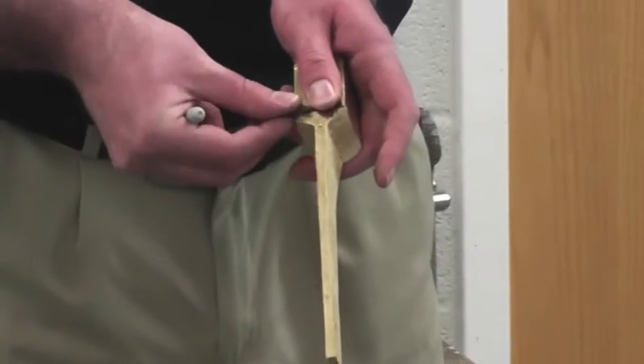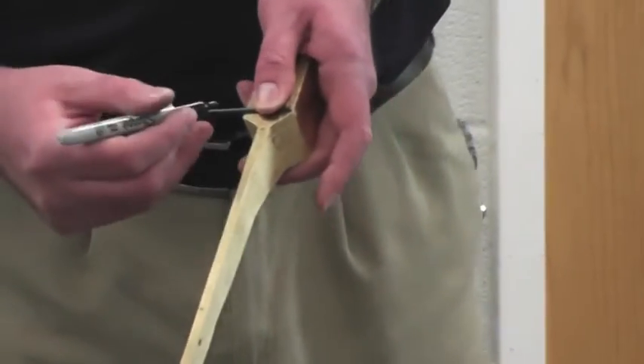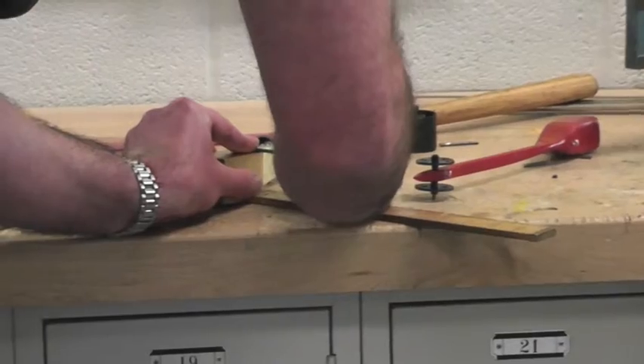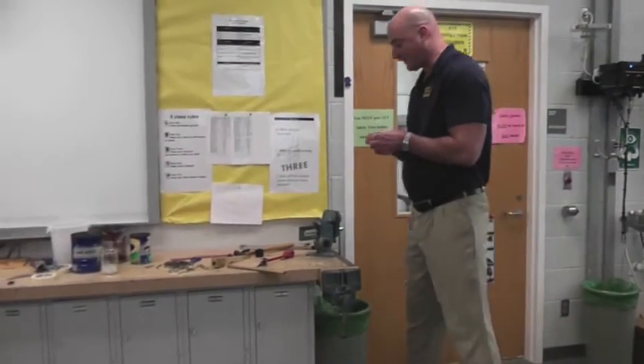I'm going to lay an axle across that part of the car, because that's where the wheel hits, and add an inch to that, marking it, and then I'll cut this and show you what to do next.